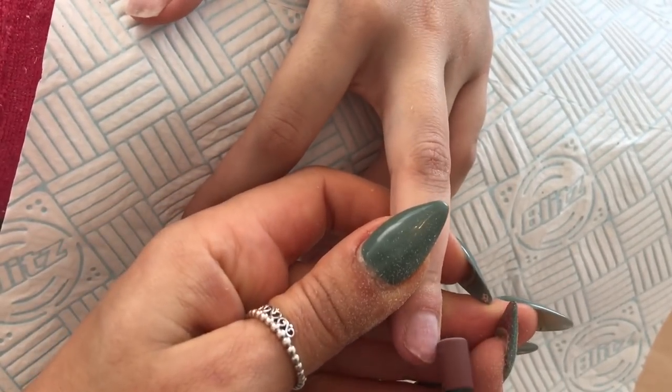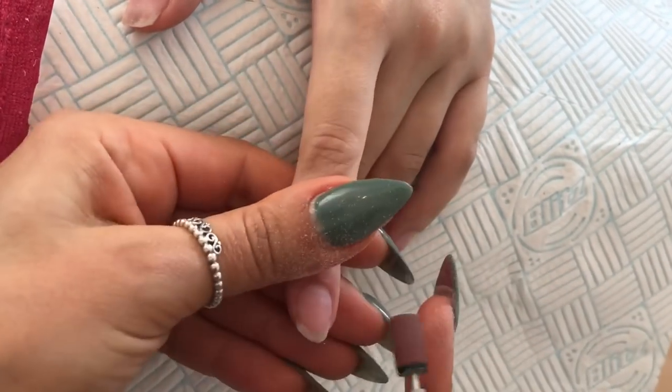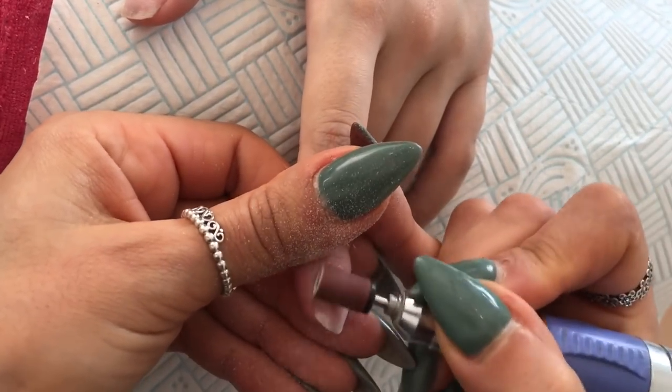If you haven't got e-file training, just do this exact same thing with a hand file. You're just etching the nail plate, taking off the shine — and that's all you're doing with that one.